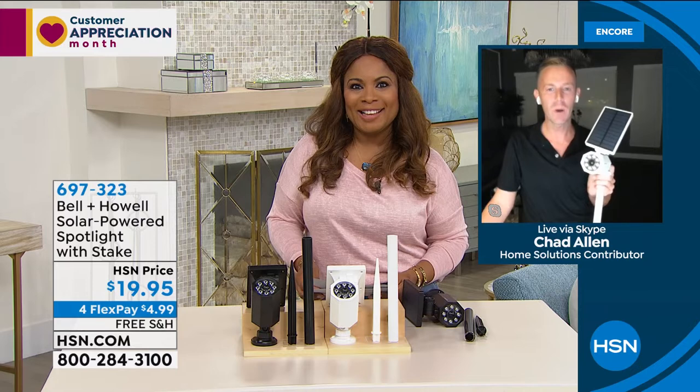697-323, great to see you my friend. Good to see you as well. I'll be back at 2 p.m. for a brand-new Bell & Howell launch of our storage rack.